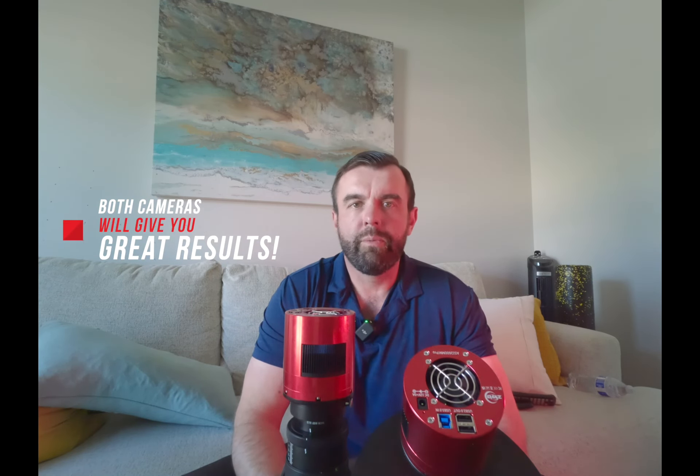Both of these are phenomenal cameras. If you're deciding which one to get, or maybe you've already bought one, you really can't go wrong. They have strengths and weaknesses, and in most cases the strengths of one is the weakness of the other and vice versa. You're going to get amazing images and have an awesome experience no matter which route you go.